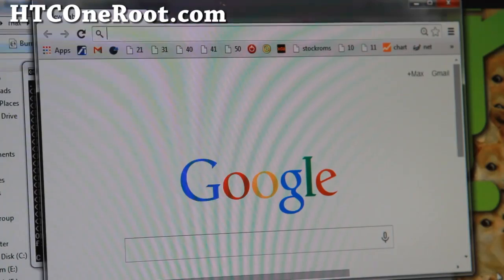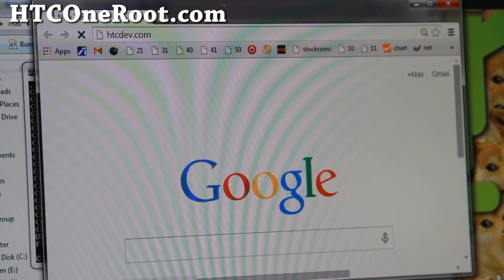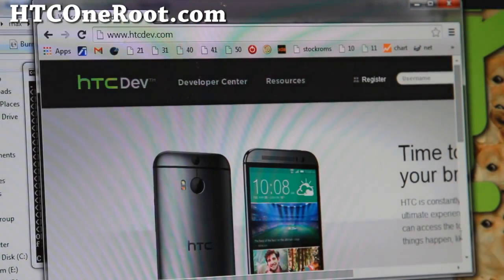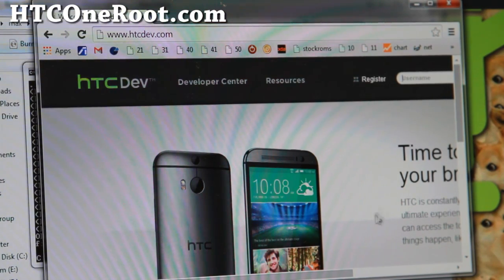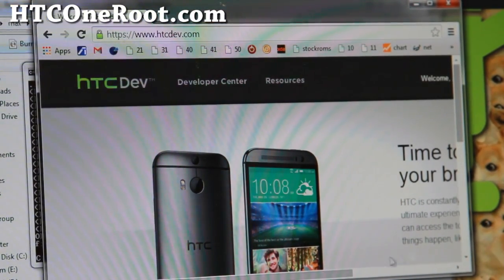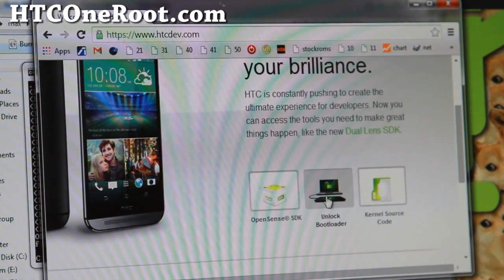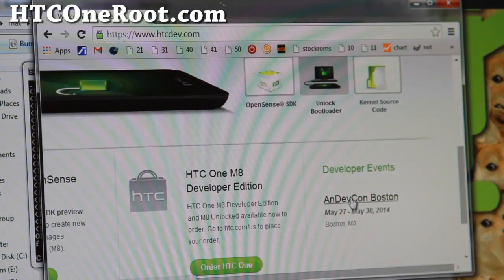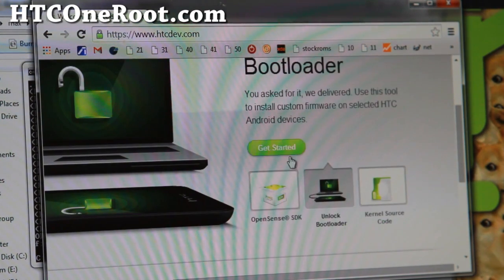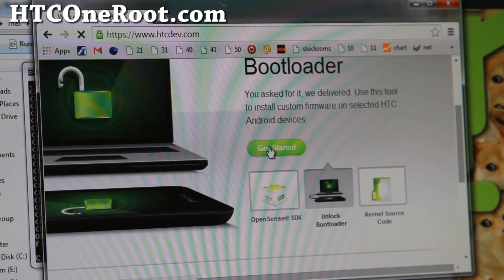Next, go to htcdev.com — this is where we're going to unlock the bootloader. Register if you don't have a username; I'll go ahead and sign in since I already have one. Once logged in, scroll down to 'Unlock Bootloader' and click it, then click 'Get Started'.